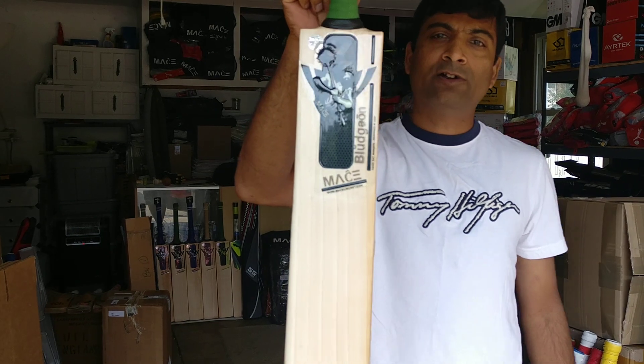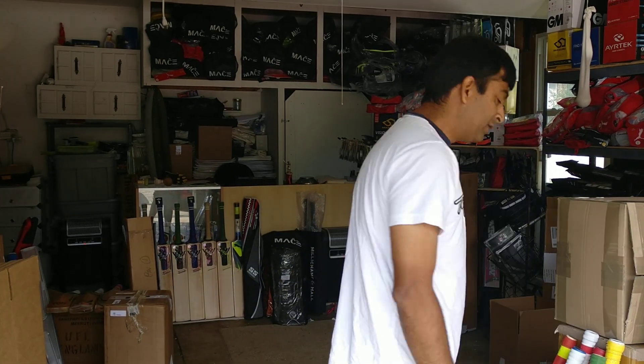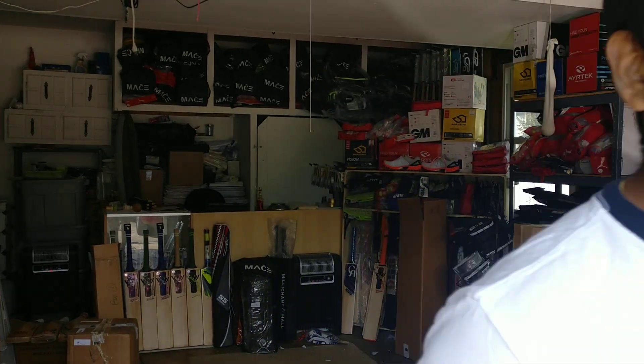It's a $180 bat. Alright guys, that's pretty much it. This is Nipun from Cricket Merchant — please subscribe to our YouTube channel and follow us on Facebook, Twitter, and Instagram. Until next time, catch you guys later.